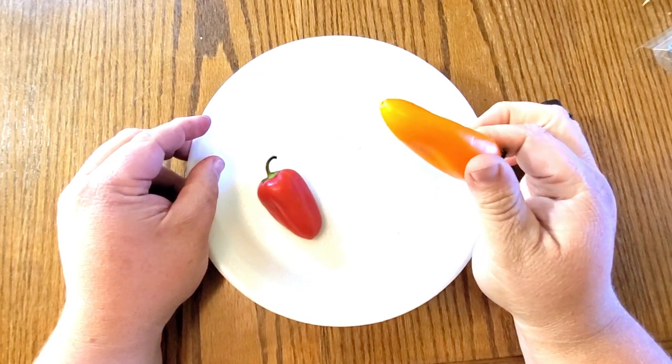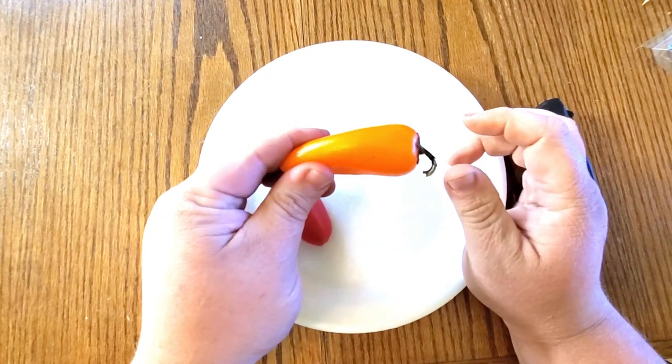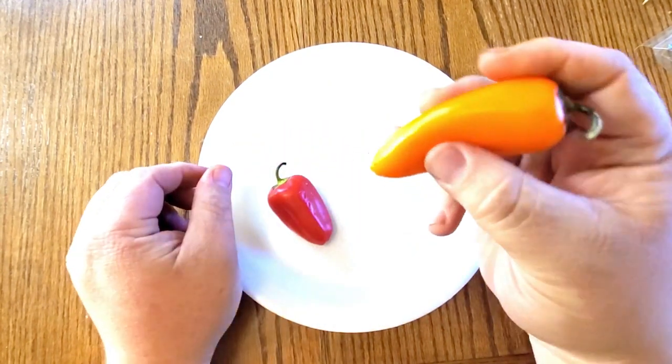Now, like I said before, you want to make sure that they're ripe peppers. These are actually almost going bad. You don't want them to be bad, but you want them to be super ripe — so, almost squishy.